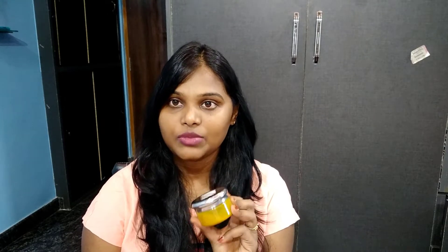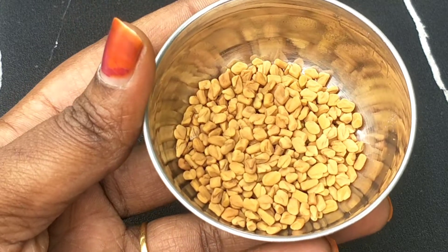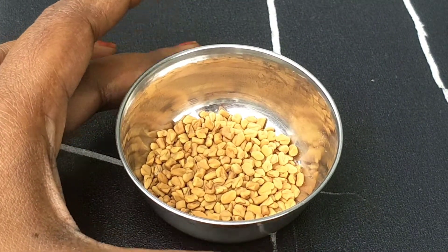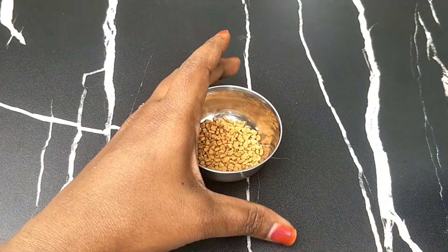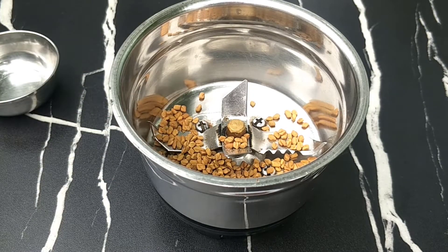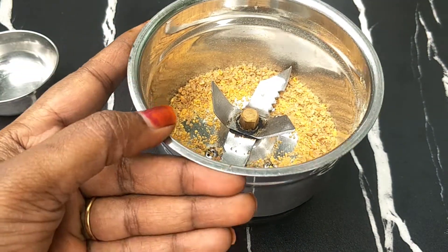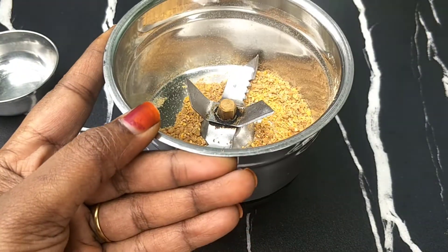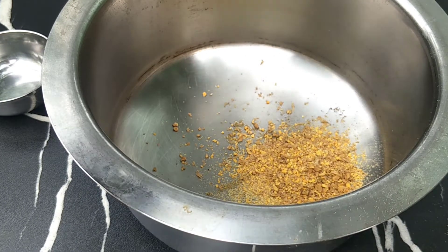First of all, let me explain this process. The first ingredient is fenugreek seeds, which are rich in vitamins. We will use 1 tablespoon of fenugreek seeds. We will crush them in a mix jar — not into a fine powder, just crushed.